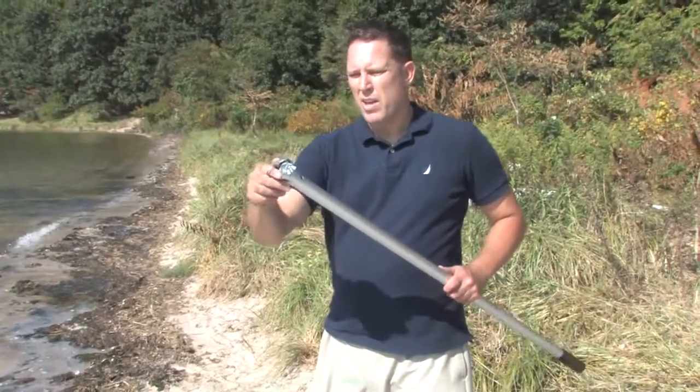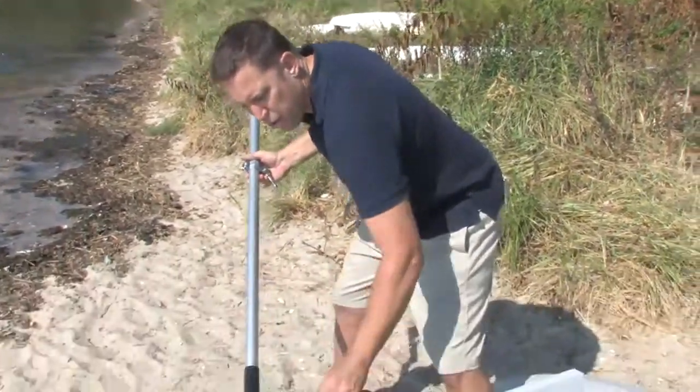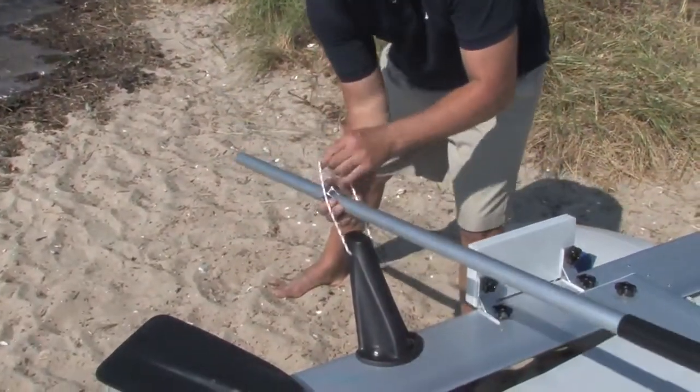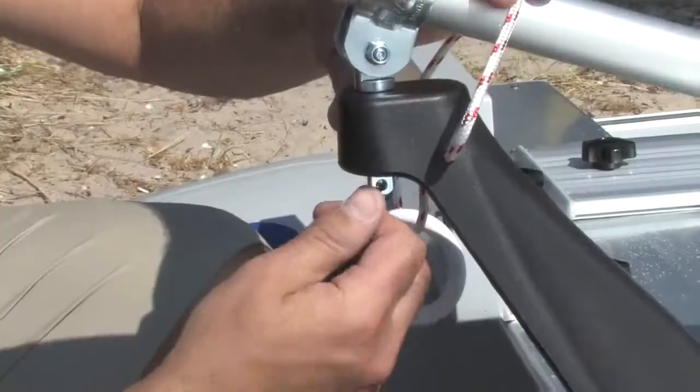Take your oar handle and slide on the oar pin. We'll place that through the rope and insert the oar pin into the rudder lock, securing with the ring.